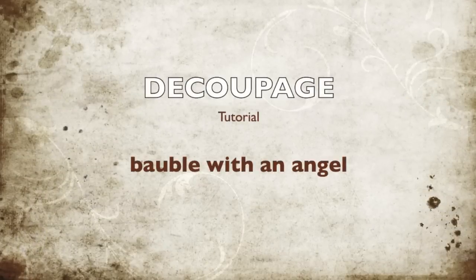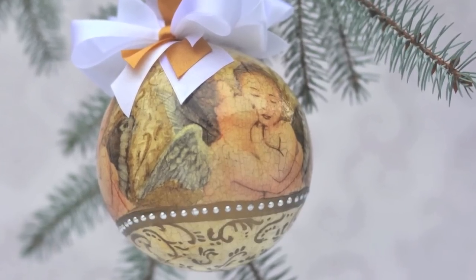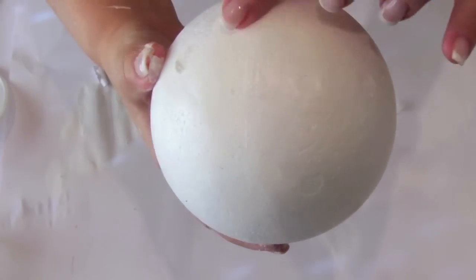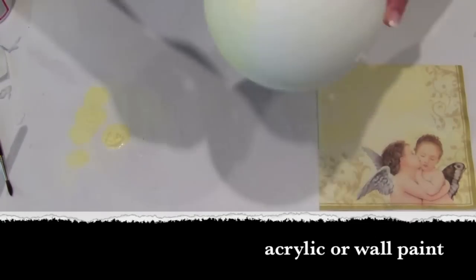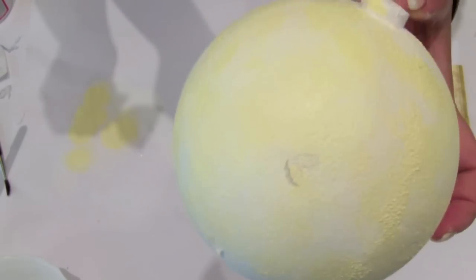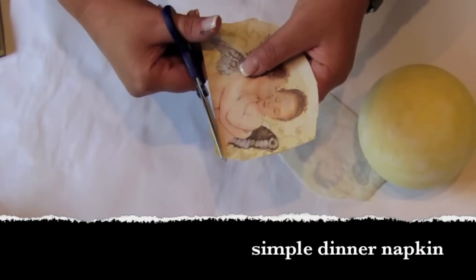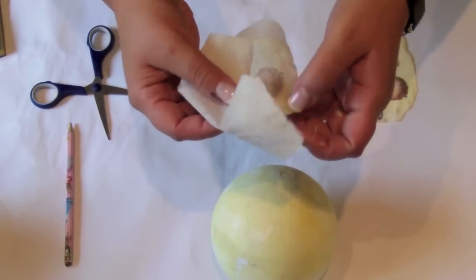Hi everyone! Christmas is coming so today I'll show you how to make a beautiful present — a bubble with an angel. My bubble is made of starry foam, but it can also be plastic. I paint it in acrylics. I cut my pattern out of simple dinner napkins and I use only the colored layer of the napkin.